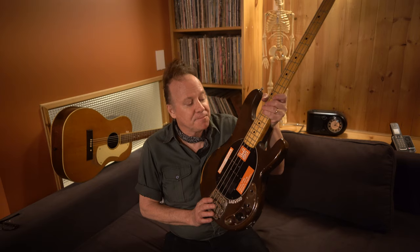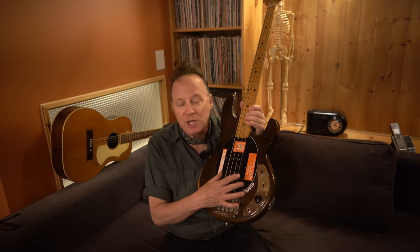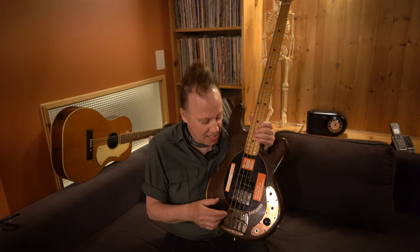I actually didn't play Dagwood that much, but I always had it as a backup because I used to break a lot of strings when I played in Furnace Face. When I originally bought it, it had already been modified, so it had active EMG pickups in the front that you could blend with the original Music Man Stingray pickup in the back.